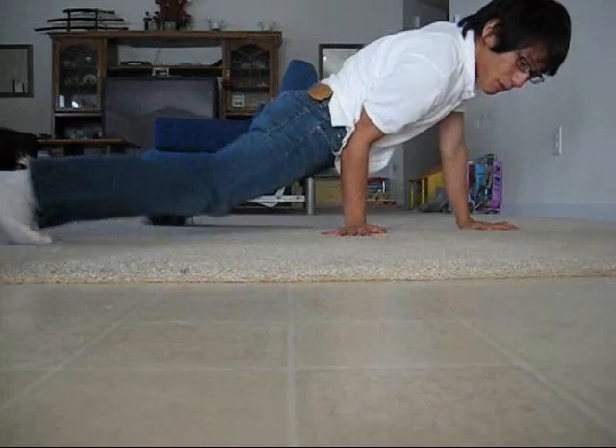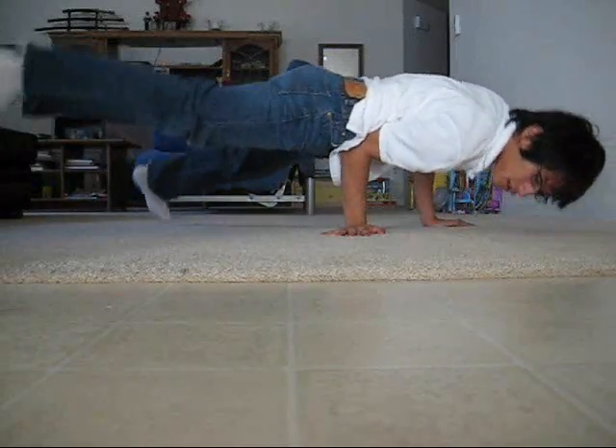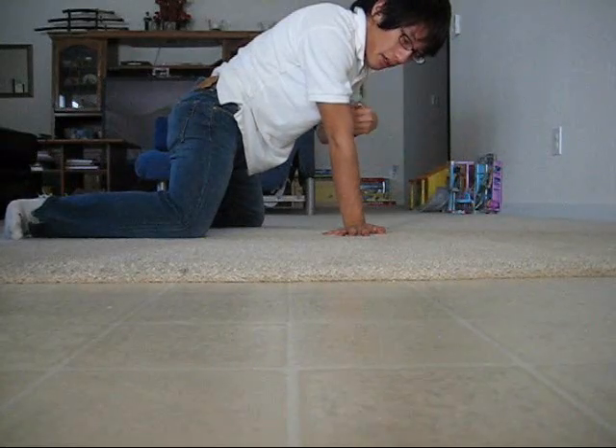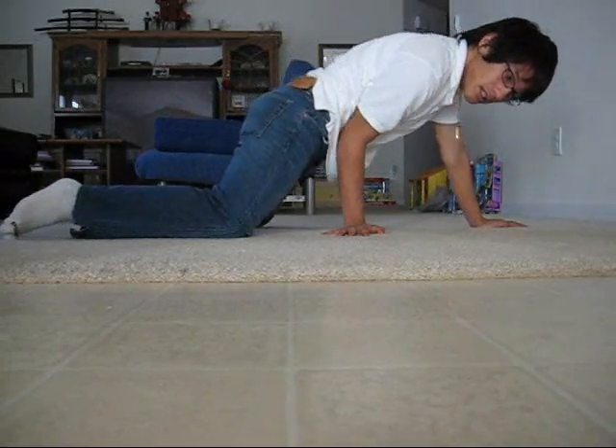You see, my body is parallel and straight. You use this as a fulcrum, so that your body goes forward and back, so that you can kick your leg, so it makes it easy. Such as this.